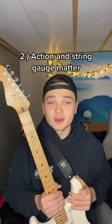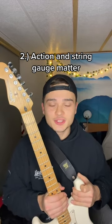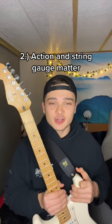Another helpful thing: if you're trying to play on an acoustic, try playing it on an electric first. Acoustics usually have higher action and thicker gauge strings, so an electric is a better place to start.